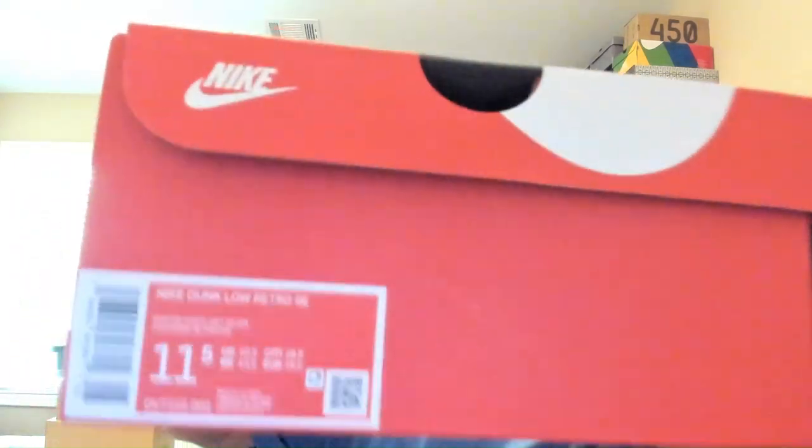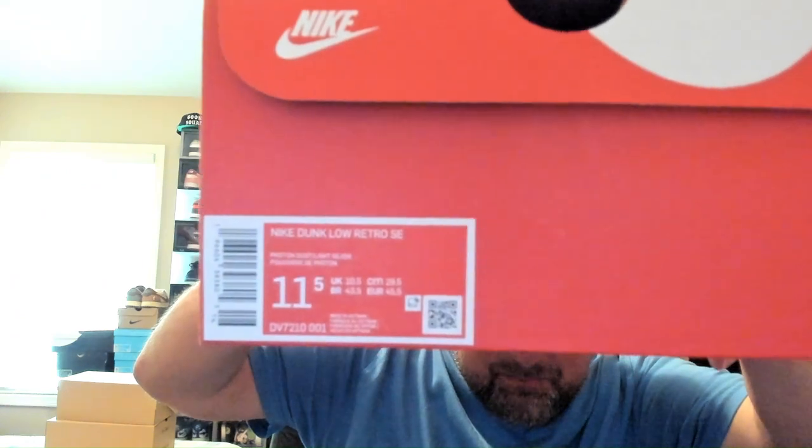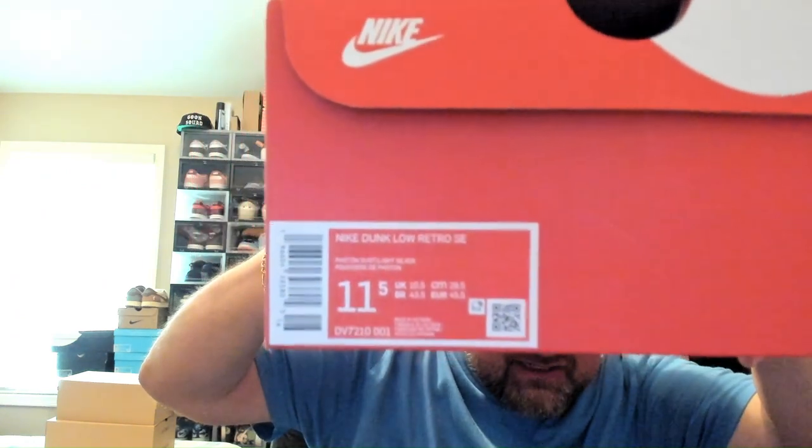Getting into the presentation right here on the box, it's just a regular old Nike box. Here is the tag. This is a Nike Dunk Low Retro SE Special Edition, size 11.5. The colorway is kind of blurry in my camera, so I'll read it off to you guys. The colorway on this is Photon Dust and Light Silver, which is weird because on the sneakers app it calls it Ocean Bliss. Light Silver and Ocean Bliss is what it's called on the sneakers app, but here it's saying Photon Dust and Light Silver. Let's go ahead and unbox these and see what they're working with.